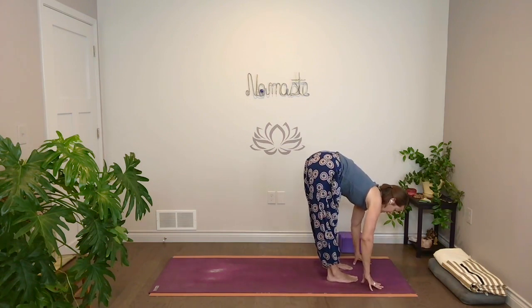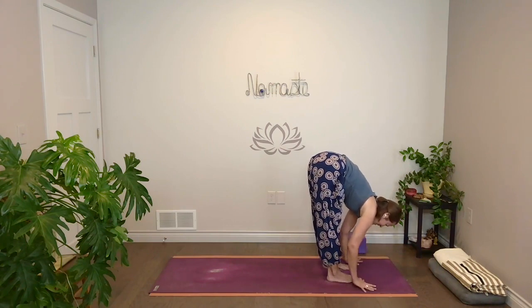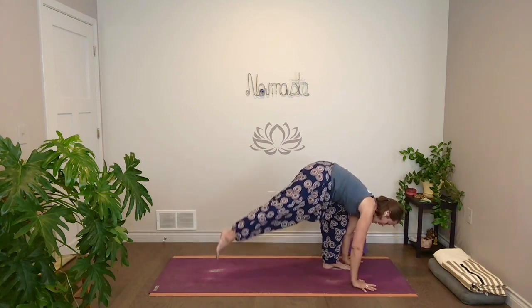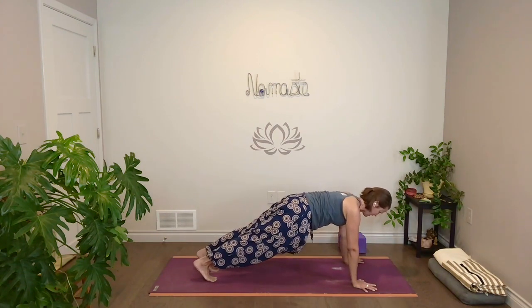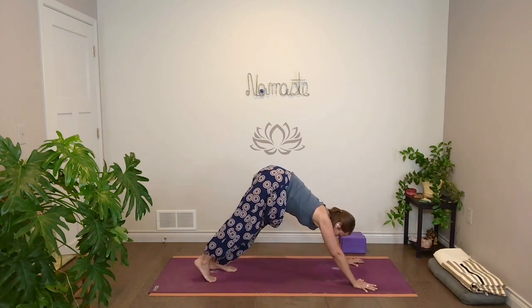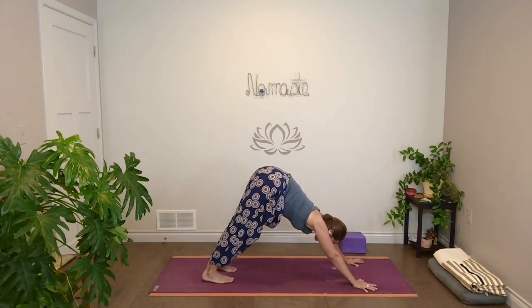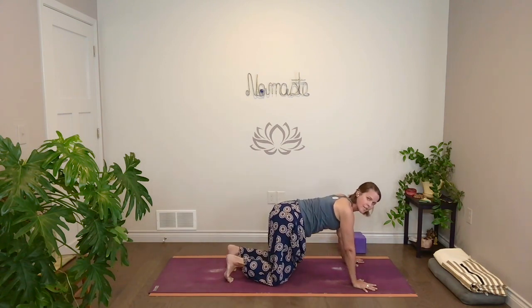Lift halfway, inhale. Fold, exhale. Hands down, step back to high plank. Take a breath in. And then exhale to down dog. Full breath in down dog. And exhale, bring both knees down to your mat.